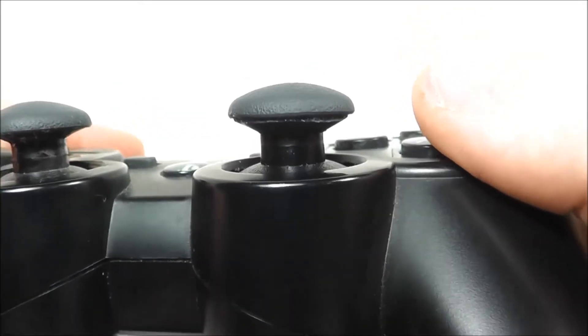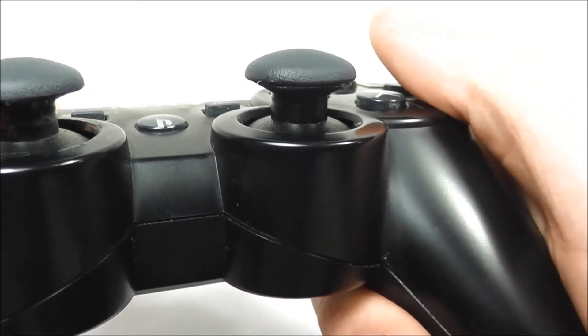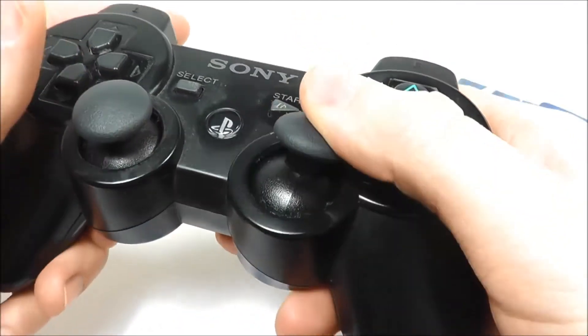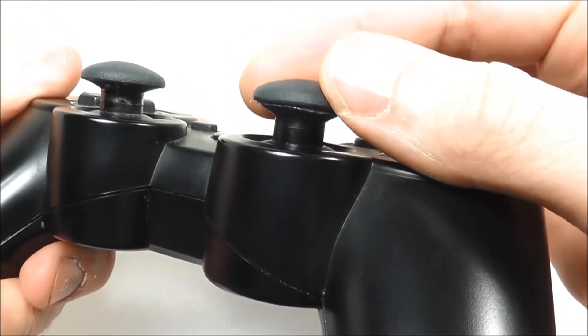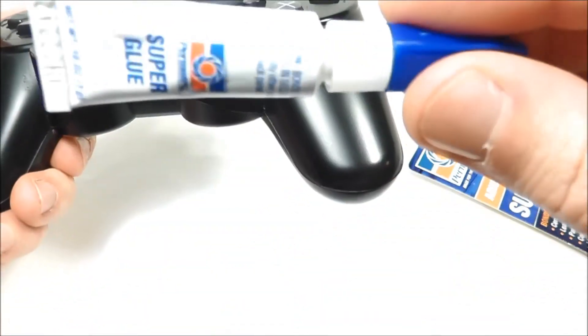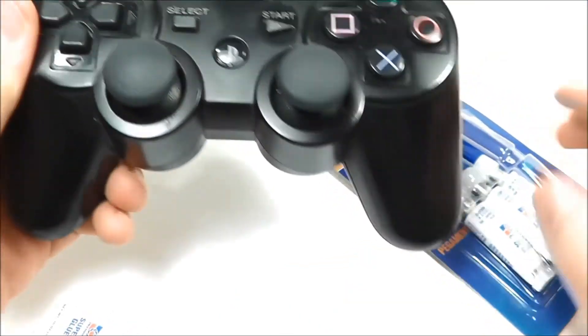I don't know how long that's going to hold, especially with the long season ahead of us as the Pittsburgh Penguins in NHL 14. But for now that'll work. So I'm going to continue using this controller — at the very least as my NHL 14 controller — and I'll keep you updated on how this works out. If I have to glue it again, that's no problem, I still have this whole tube of glue left and I have three more of them.